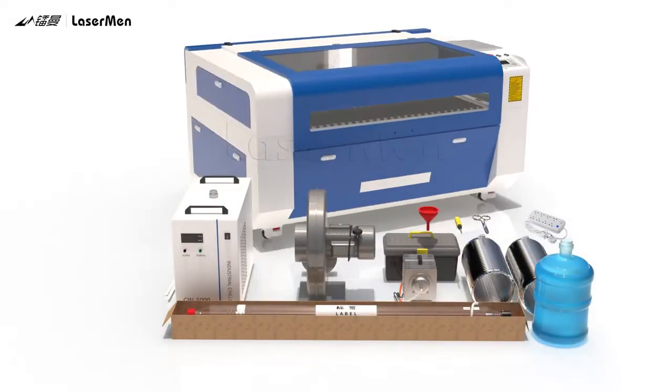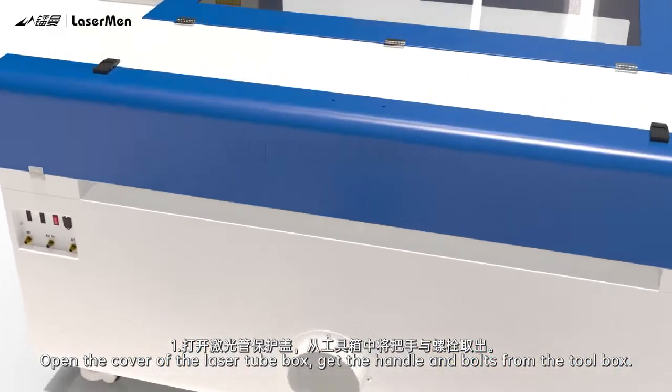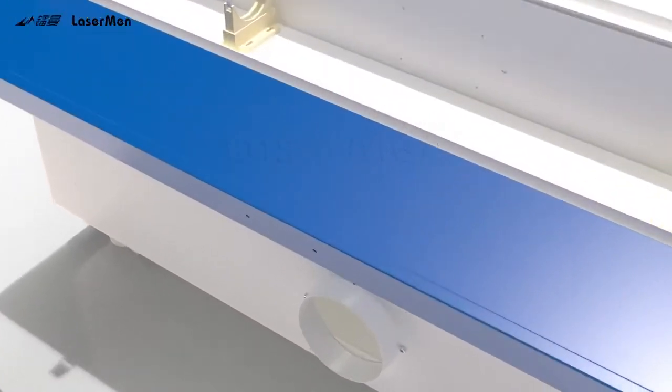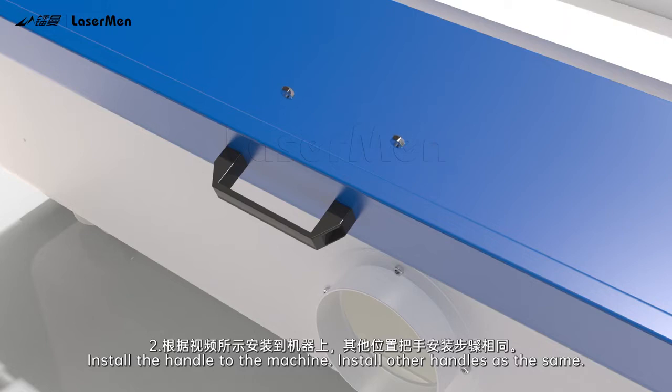Handle Installation. Step 1: Open the cover of the laser tube box. Get the handle and bolts from the toolbox. Step 2: Install the handle to the machine, then install the other handles the same way.